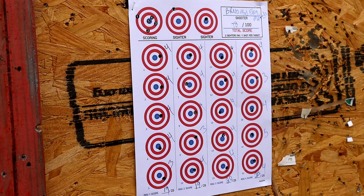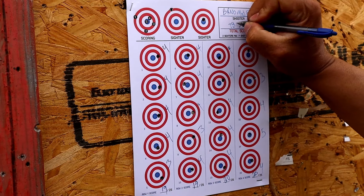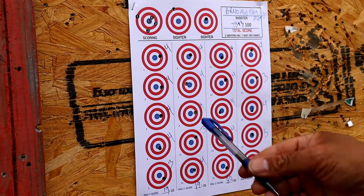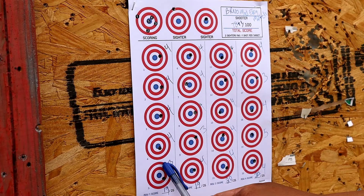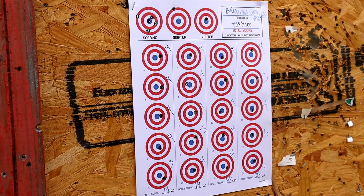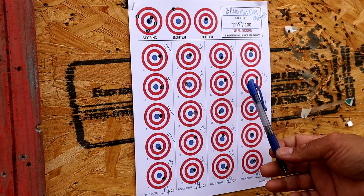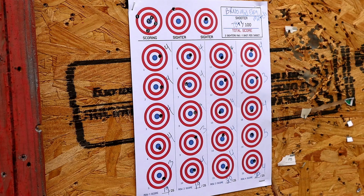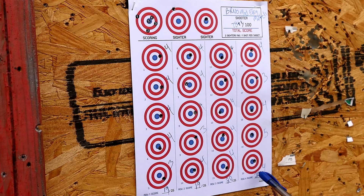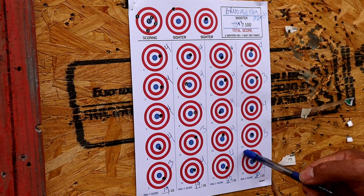A little bit better showing with the Ely Match ammunition, but still not quite Nibs-caliber just yet. Giving the plus-one because I did get a five. Row scores: 4, 4, 4, 4, 4, 3 — that's 19. Then 4, 4, 4, 3, 4 — 19. Then 4, 4, 4, 4, 4 — 20. Then 4, 3, 4, five plus one with a star — and 4, 4 — 20. Total score of 78 plus one star, folks.